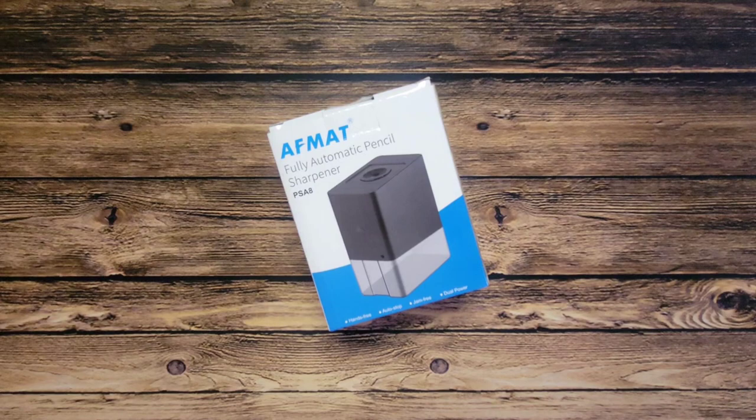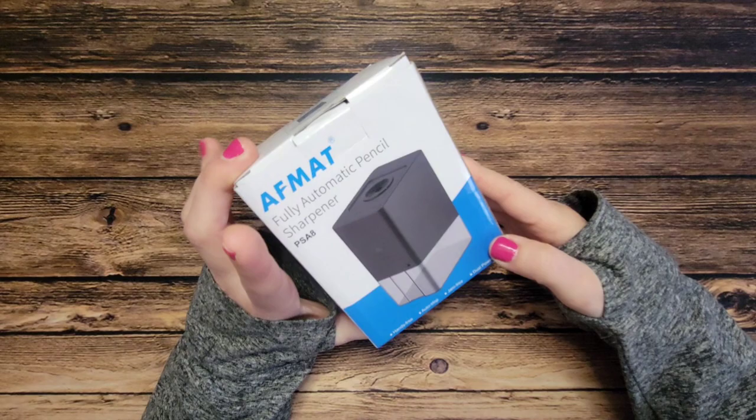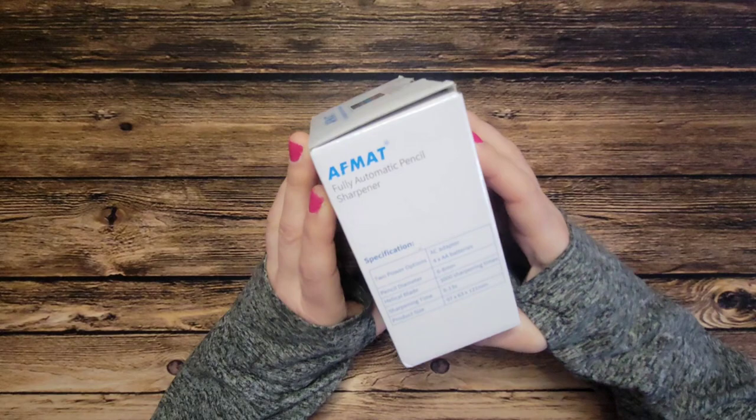I have this afmet electric eraser that I love. I actually just bought a pretty heavy duty pencil sharpener from them a few months ago that I use on a regular basis — it's always on my desk. What I thought was really interesting about this one is it's supposed to be hands-free. You can either use an AC adapter or batteries, and I had been looking for something battery operated.